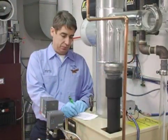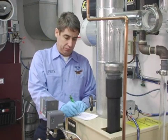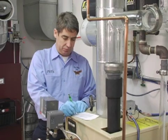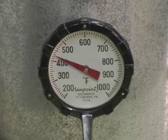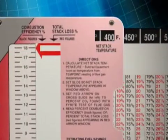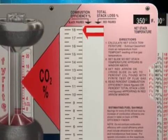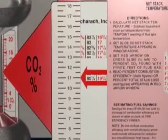Although you measured the stack temperature at the beginning of the efficiency test, adjustments made during the testing process can increase or decrease stack temperature. Read the temperature on the stack thermometer after you've completed the CO2 test and deduct the ambient temperature to calculate the net stack temperature. Using the combustion efficiency slide ruler, adjust the slide so that the figure you've recorded appears in the small window marked Net Stack Temperature. Then move the small vertical slide until the arrow points to the CO2 reading, and the combustion efficiency will appear in the window.